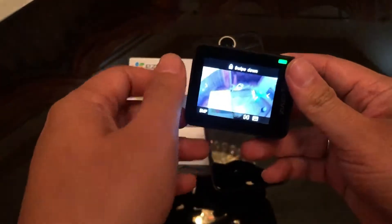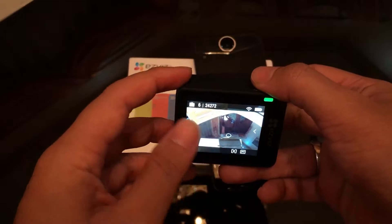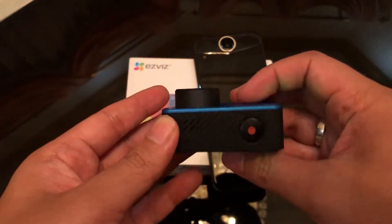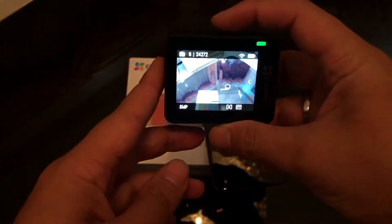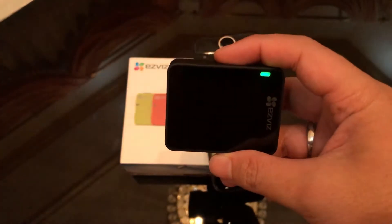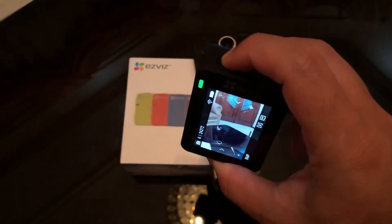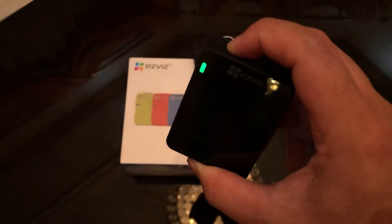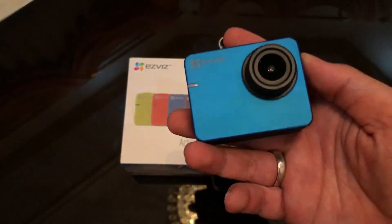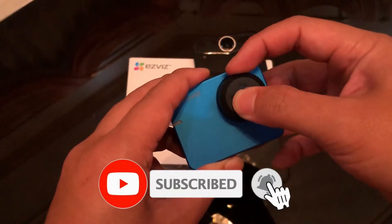Sekian dulu ulasan singkat dari action camera EZFish S2 yang harganya hanya 500 ribuan. Anda bisa mendapatkan fitur yang lumayan lengkap dan kualitas video yang juga lumayan bagus. Semoga bisa menjadi referensi bagi kalian yang ingin membeli kamera aksi dengan harga terjangkau. Oke, sampai jumpa di konten berikutnya, jangan lupa like dan subscribe.